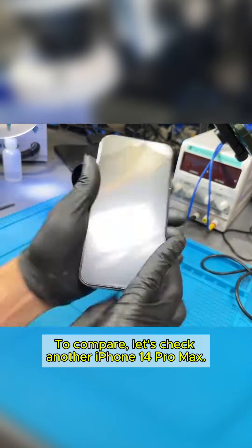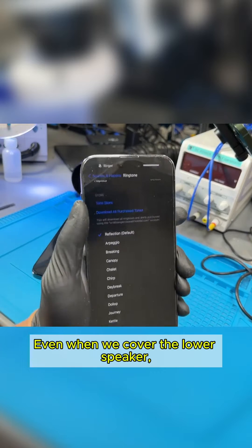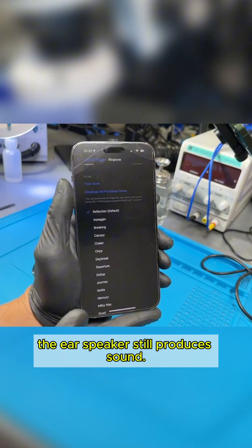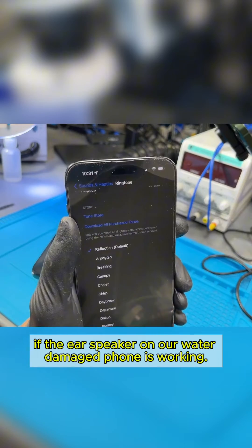To compare, let's check another iPhone 14 Pro Max. Even when we cover the lower speaker, the ear speaker still produces sound. So the first step is to verify if the ear speaker on our water-damaged phone is working.